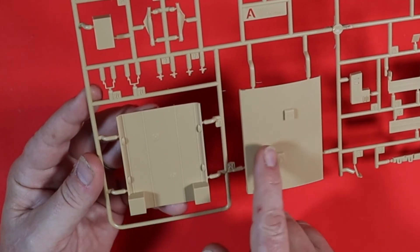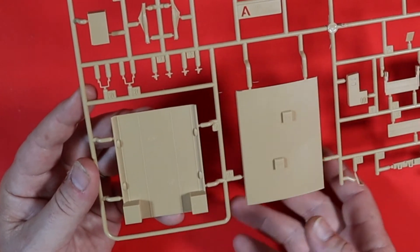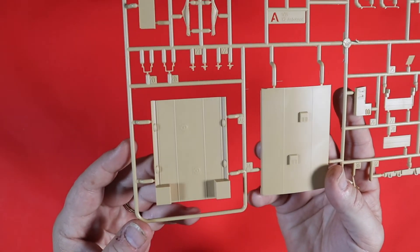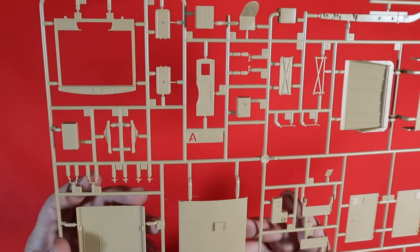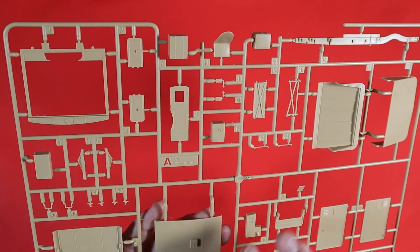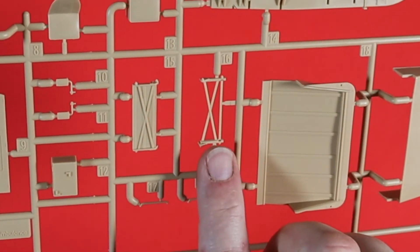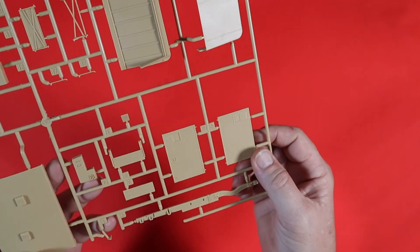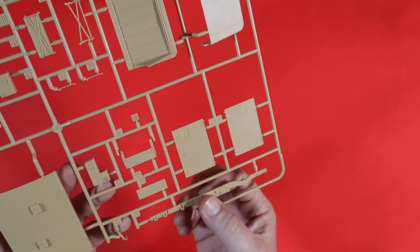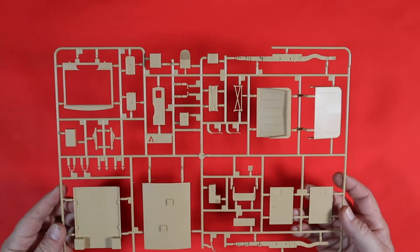You've got two parts of the roof there with some nice raised detail on both, as you can see up close. As we go through the sprue, you'll see all the other bits and pieces nicely done. This section covers the foot plate at the back and the doors, and of course the chassis. That was Sprue A.